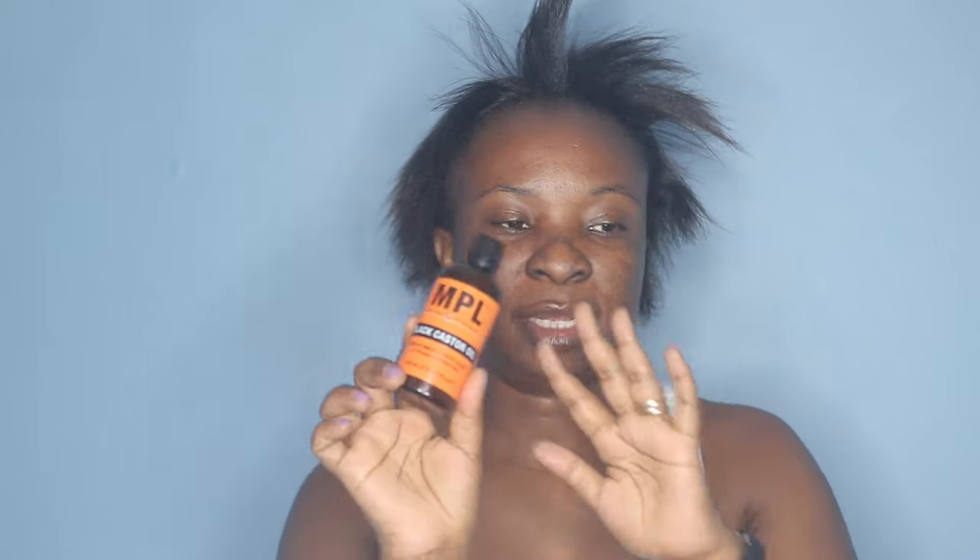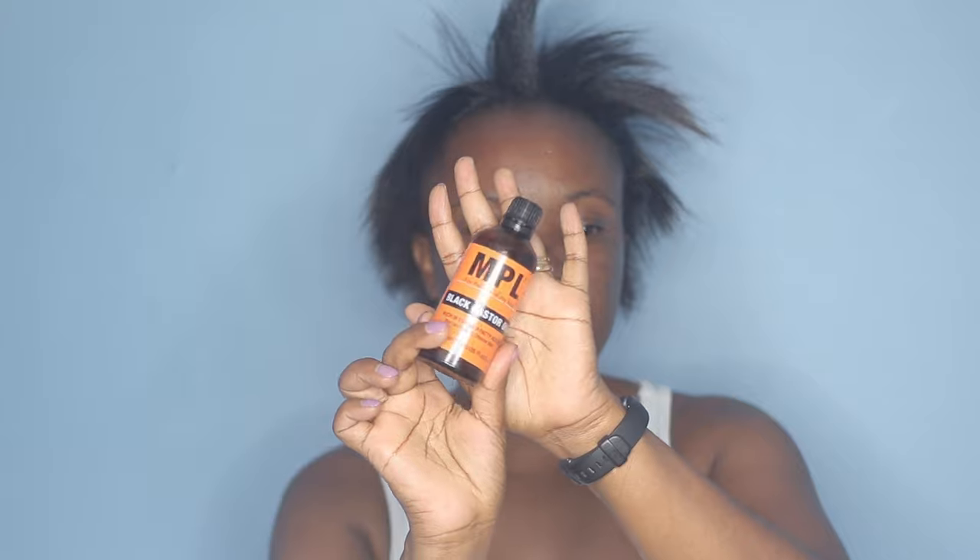I should have done this step right before I braided my hair but I forgot, so I'm going to apply some black castor oil — this one is by MPL. I like adding oils underneath any gel hairstyles just so that my hair can stay moisturized under the gel, because some gels are really tight and when it dries it gets really tight. So I like to have a little bit of moisture underneath.